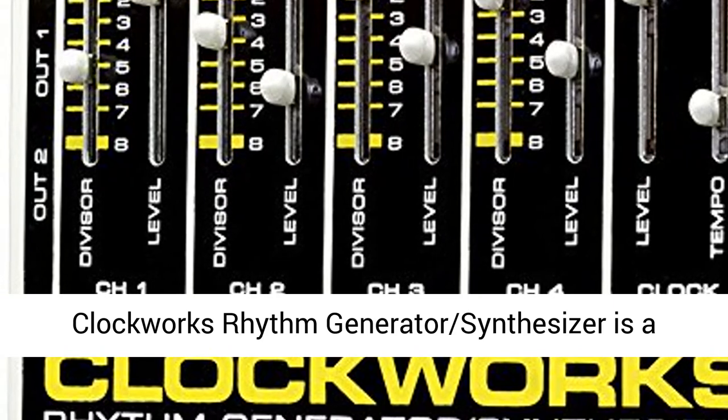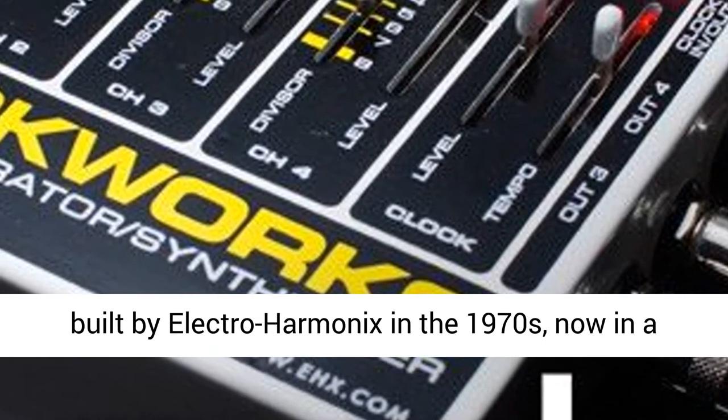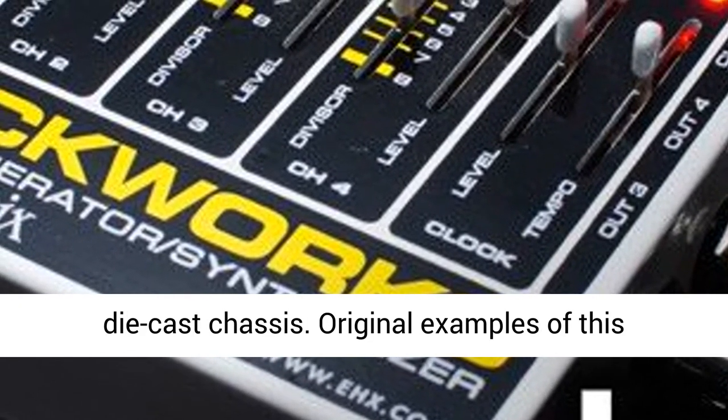The Clockworks Rhythm Generator Synthesizer is a circuit-faithful reissue of the classic product built by Electro-Harmonix in the 1970s, now in a die-cast chassis.